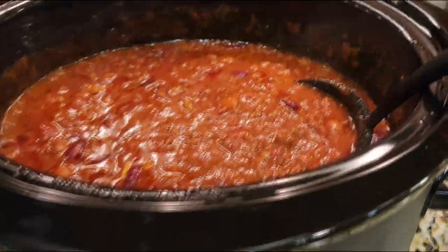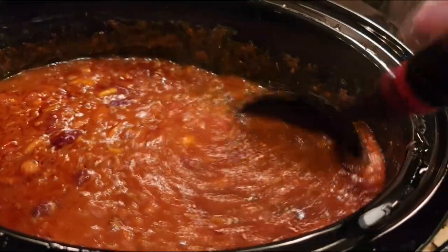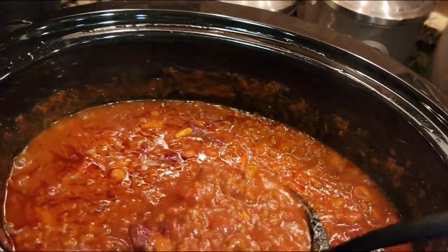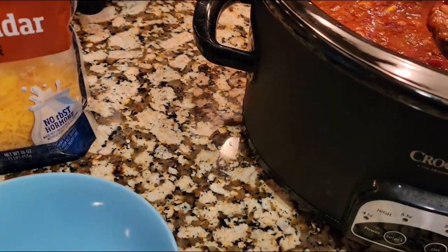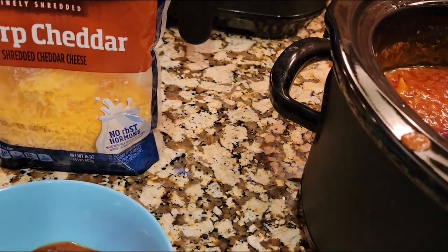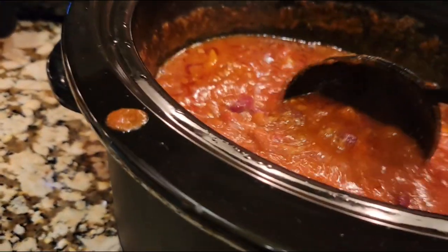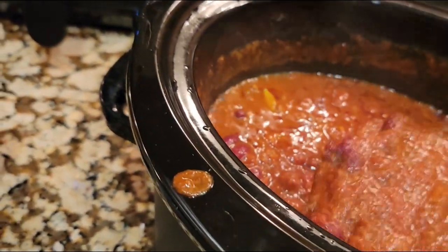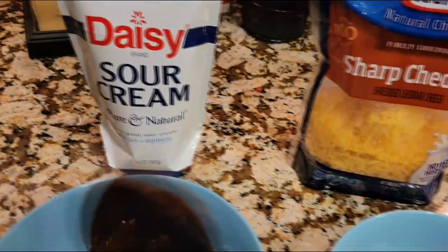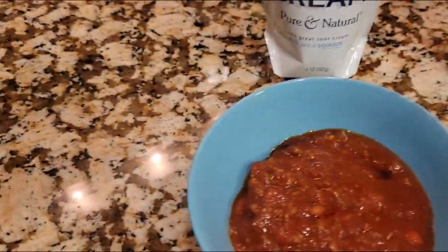If I were at the track, I would go ahead and turn this down to warm so that people could eat off of it for a few hours. Since we're home, we're just going to go ahead and fill the bowls. This is a mild chili — Turbo John Chili is mild because the whole point is that we have a lot of people in our pit. We have kids and lots of people who aren't going to be able to eat a very hot chili. So this mild chili allows people to add their own hot sauce to make it as hot as they want to. That's how it really works well for a large group.